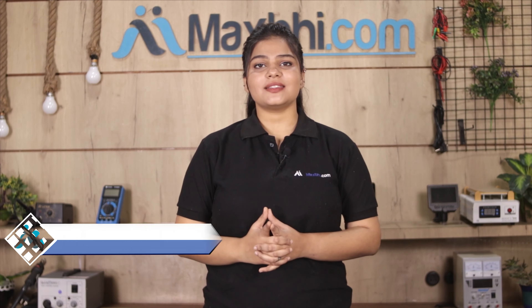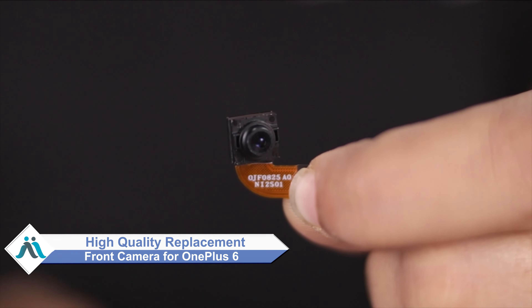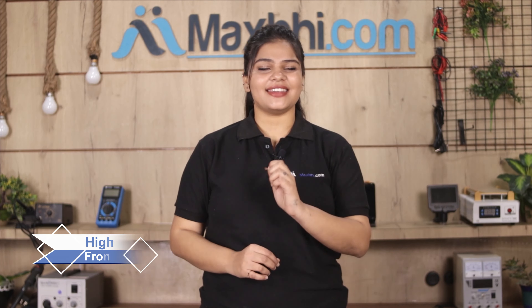Hi friends, this is Lucky from MaxP.com. Did your OnePlus 6 front camera get damaged? Worried about the high repair cost of your smartphone? Don't worry — you can now buy a high quality replacement front camera for your OnePlus 6 at a very affordable price from MaxP.com, and fix your phone yourself at home or get it repaired by any professional very easily.